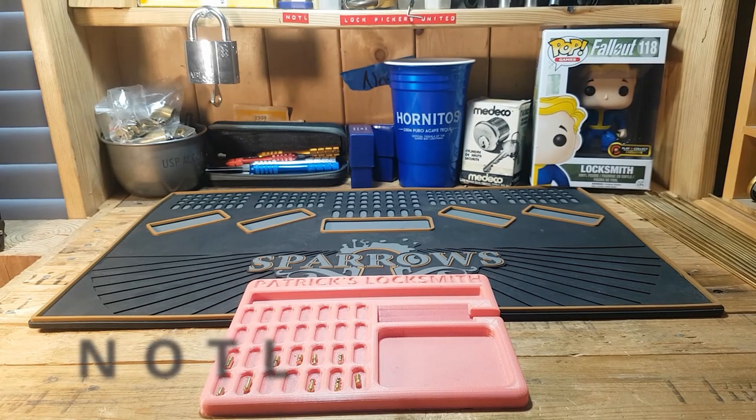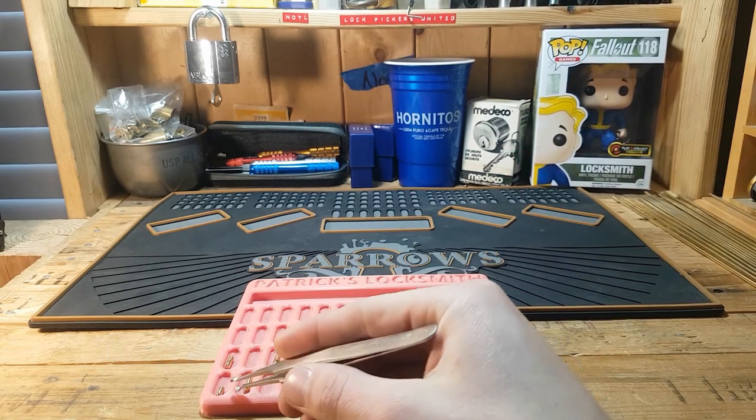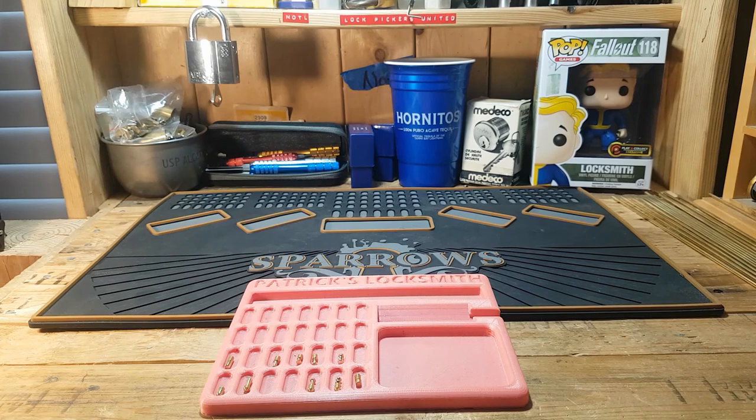Hey guys, it's Notall here from Lock Pickers United. Today in this video we will be going over how to make pins that will go into your challenge locks. The pins we're going to be making today range from beginner difficulty to more advanced, so without further ado let's get into this video.